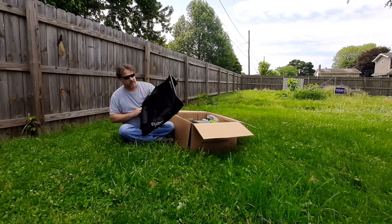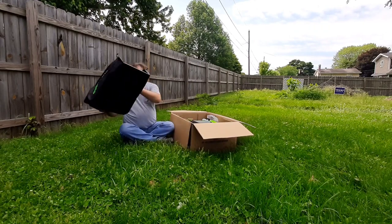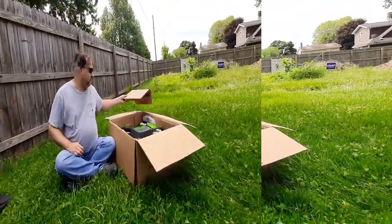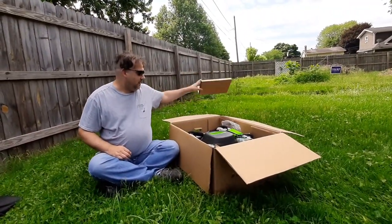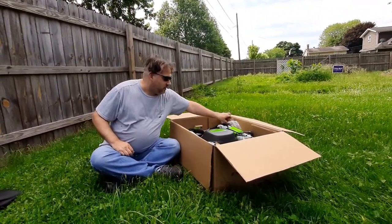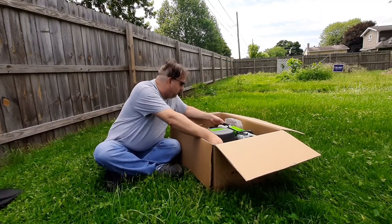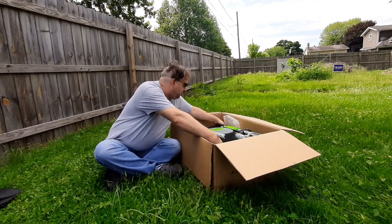This Greenworks model comes complete with a nice pretty bagger that's already put together for you. You don't have to worry about that. We're going to get rid of all the junk from this and just pull the mower out. Oh, it's in two pieces.